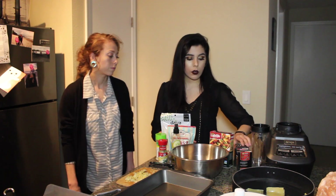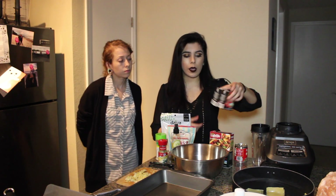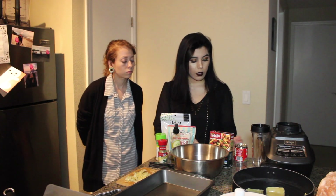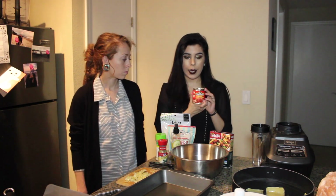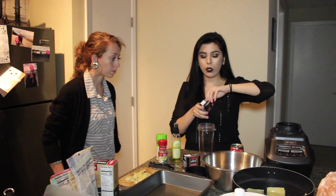We also make our own sauce for this lasagna. You could buy any kind of tomato sauce from the store, but we like to make it like a chipotle flavor. We use two boxes of tomato sauce for one chipotle pepper can. So the first thing I'm going to do is make the chipotle sauce.